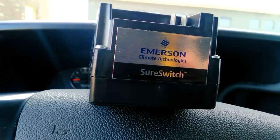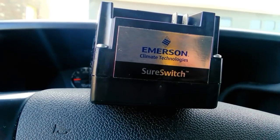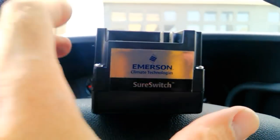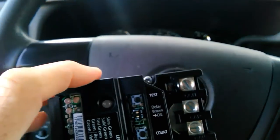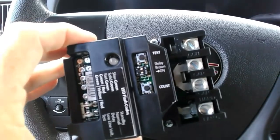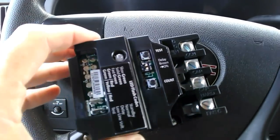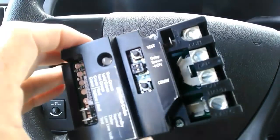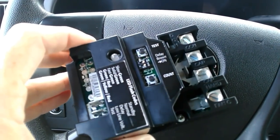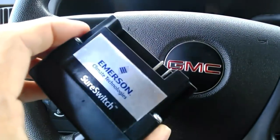That arc creates carbon, pitting, and wear on the contacts. What you're looking at here is the Emerson Sure Switch. This was designed to combat the wearing and tearing of the average compressor contactor. It's an electronic device with a built-in algorithm that helps reduce the arcing, the pitting, and the carbon buildup.